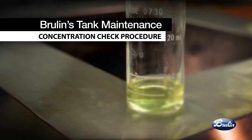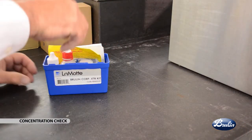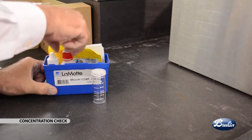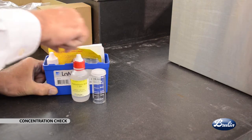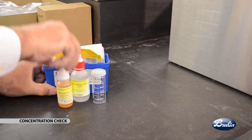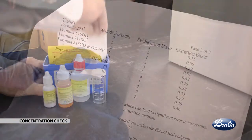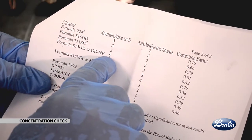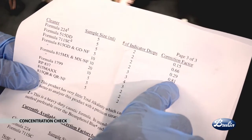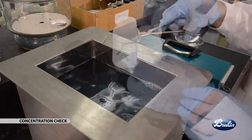The next step is the concentration check procedure. Brulin recommends using the LaMott drop counting method as the simplest shop floor method to monitor and control detergent concentration. Test concentration at the same time you are testing the pH. First, determine the required test sample size and the number of drops of indicator and correction factor from Brulin's test kit instruction sheet, maintenance guidelines document, or product brand sheet.